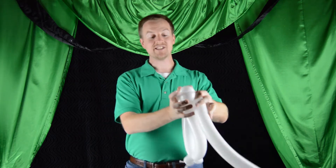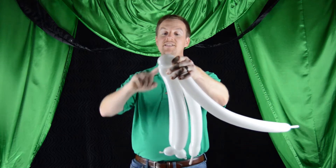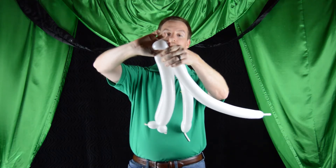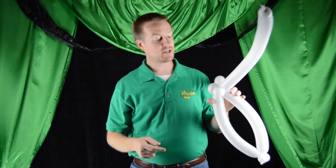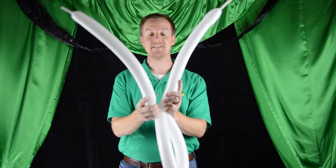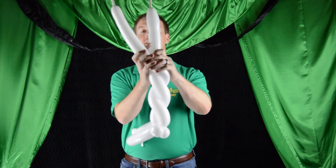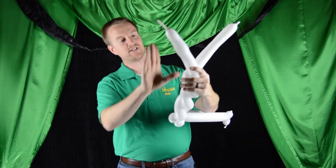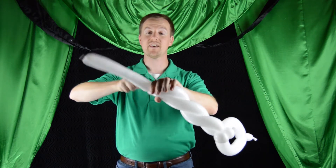Now we're going to ear twist these two bubbles just like we would one regular bubble. Go ahead and isolate these two bubbles, grab them with your hand, and pull up and twist. Now you've just done the work of two ear twists in one twist. With the double ear twist done, go ahead and take the two balloons and spiral them together, going up and leaving about six to eight inches of balloon left for us. Go ahead and twist those together.